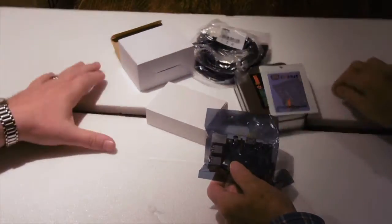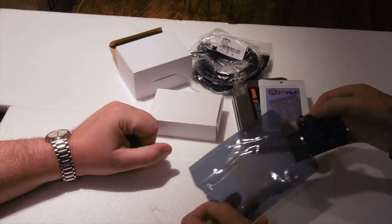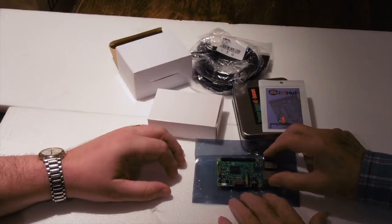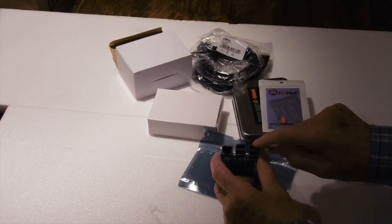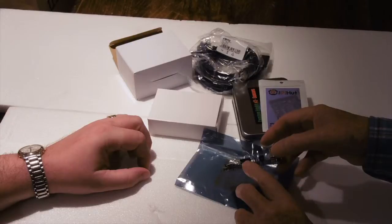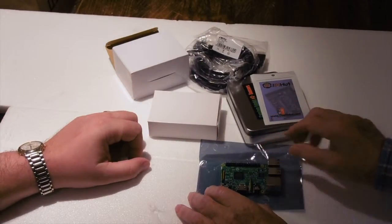Here's the Raspberry Pi, wrapped in its anti-static wrapping. You need to handle it really with the metalwork because they are a bit sensitive to static. So there's the Raspberry Pi itself. We've got connections: the Ethernet and then four USB ports, which allow you to connect a keyboard, a mouse, and something else if you wish. On this side there's the HDMI for video and the power connection, and underneath is a little SD card connector which we'll get to in due course.